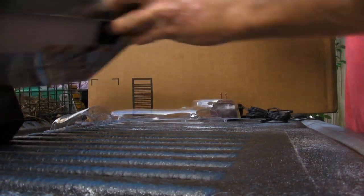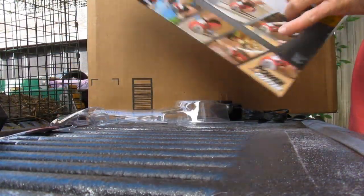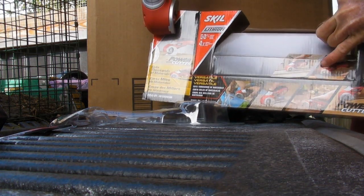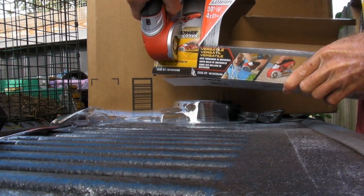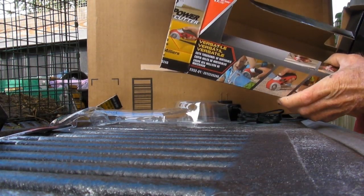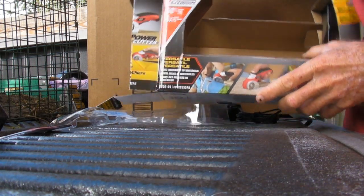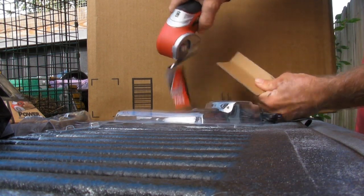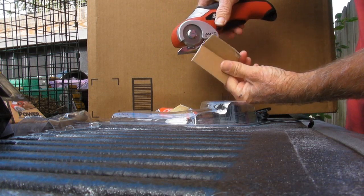That's dynamite on plastic. Let's see about boxes. Let's go with its own box. Let's see what we've got here. Just like a hot knife through butter. Amazing. I like it.